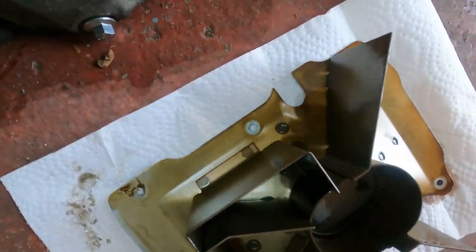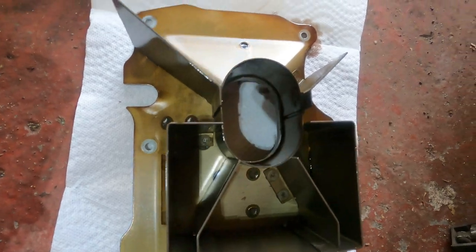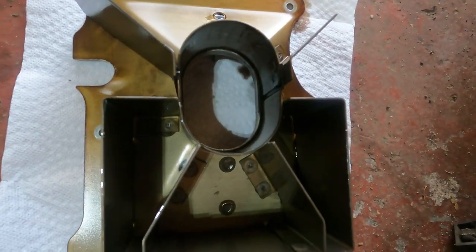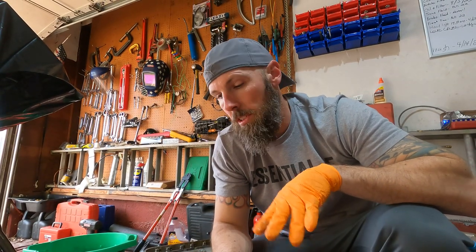Alright guys, so that's what the inside of the stock oil baffle looks like — notice there's no trap doors, it's kind of just a thing hanging out there. And this is what the inside of the new one looks like. Before we go any further installing this thing, I'm going to clean this oil pan out because who knows what's in there — it's been 20 years, might be some junk. I have it out, might as well do it. So I'm going to spray this down, clean it out real quick, and then we'll install the racing baffle.